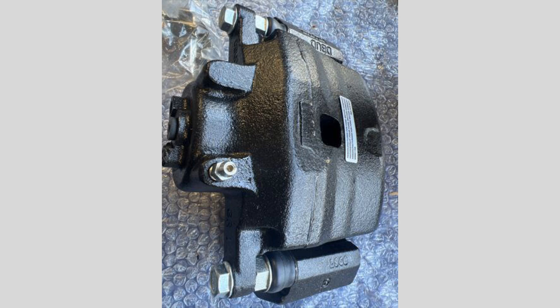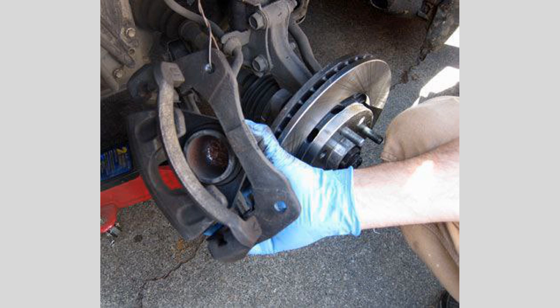Conclusion. Replacing a stuck or leaking brake caliper is an important maintenance task, but it's definitely something the average DIYer can handle. Just take your time, use the right tools, and follow the steps we covered today. Your brakes will be as good as new in no time. Thanks for watching, and we'll see you next time.